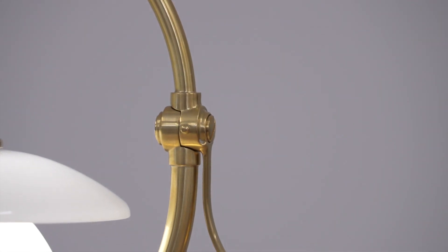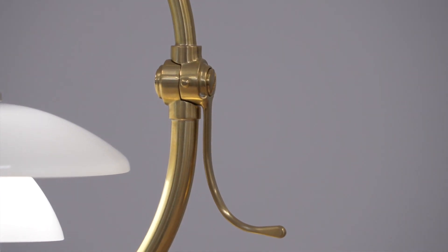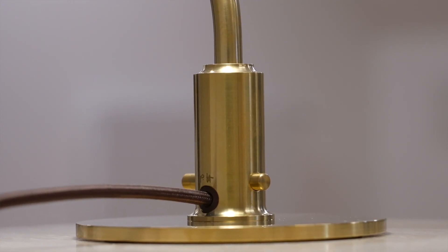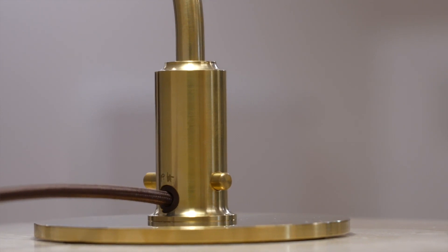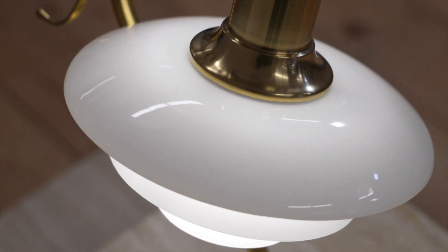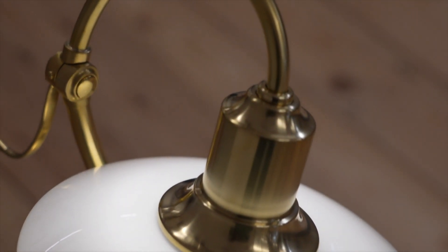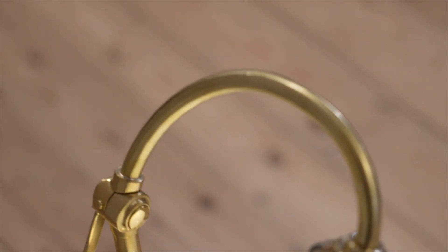The limited edition of the PH 2-2 Question Mark is made of uncoated brass applied with the finest hairlines to honor the authentic materiality of this vintage design. As with the original lamp, the brass will patinate over time and enhance the beautiful authentic look and feel.